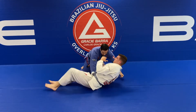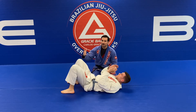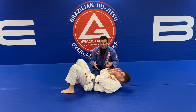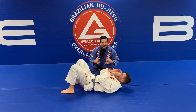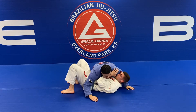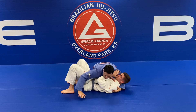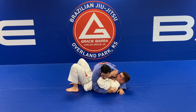We start in side control. In a match, you've worked the takedown for two points, or passed the guard for three points. So now we're in this position. Let's set up the control: chest to chest, wide base, normal control - one arm around the neck, one around the armpit. The first hand control will determine if the choke is going to be good or not.